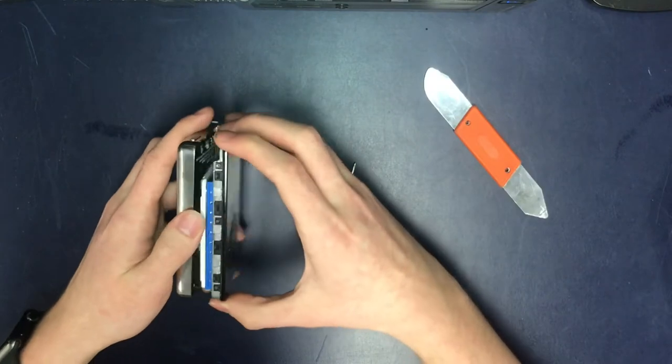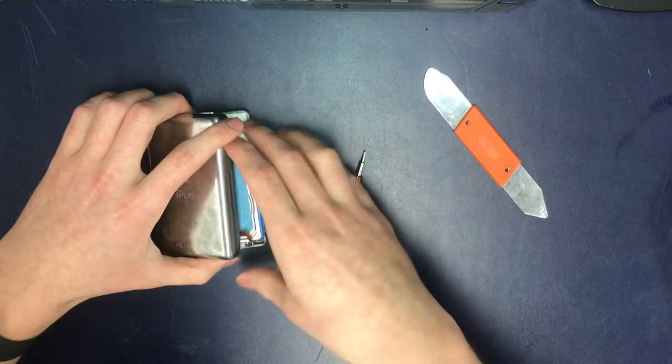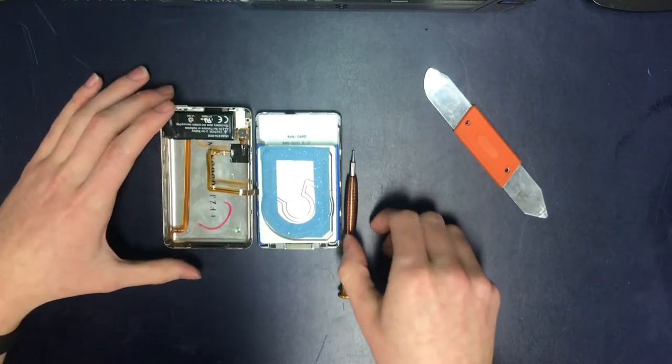Perfect. Pull the battery out. Open it up. Perfect.